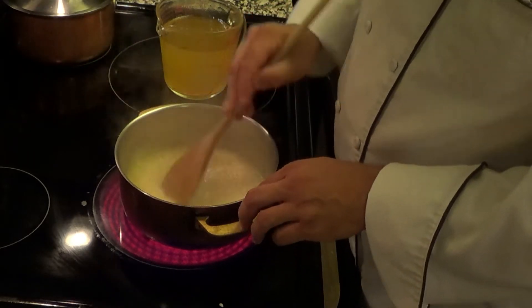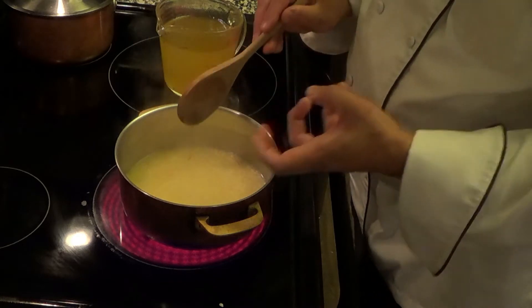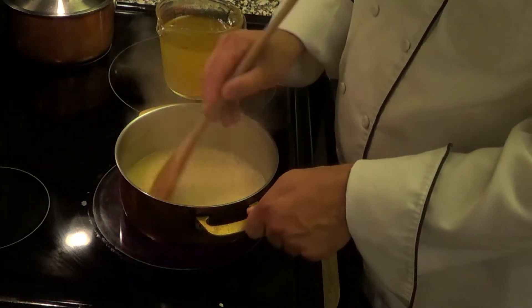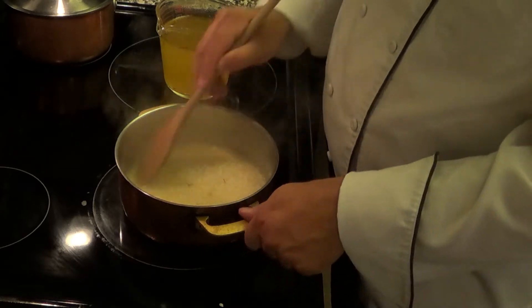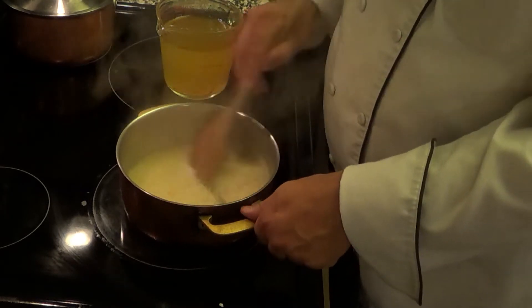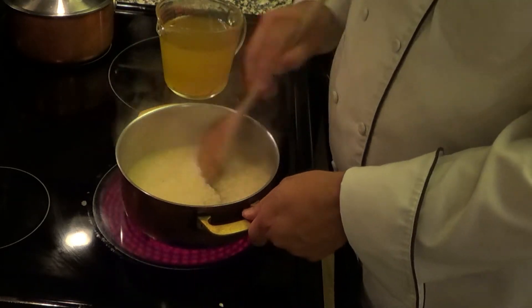You add the stock in, it starts boiling, and it starts soaking into the rice. The more you add, the more that yellowish saffron color comes through — it gives it a fantastic flavor. Once it's starting to cool down, we're going to add the Parmesan cheese, grated in at the end.